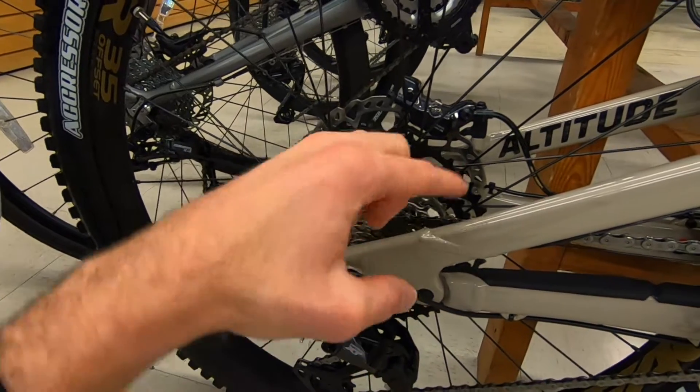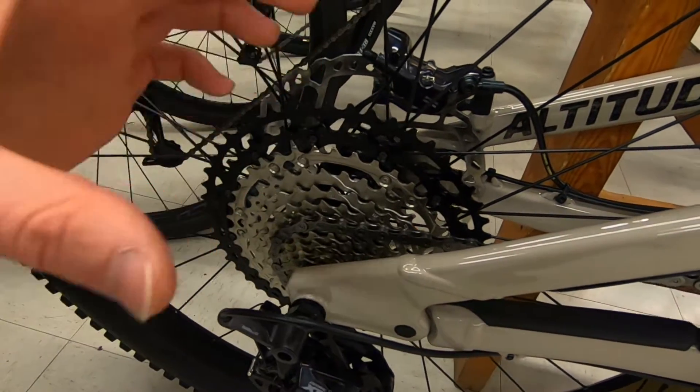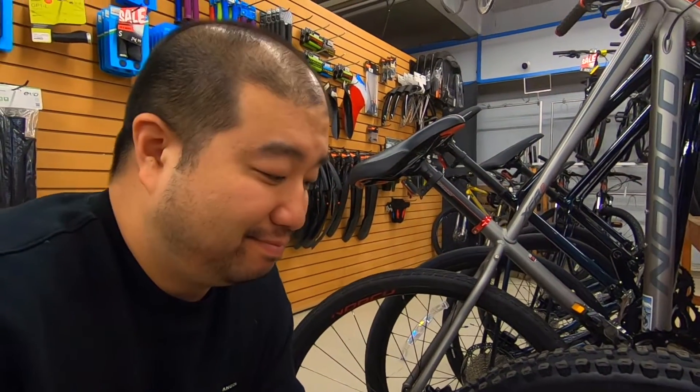These are still using the freehub body with a cassette that slides onto it — all the mechanisms are built onto the hub and the wheel itself, and the cassette just slides on. That's pretty much all there is to it.